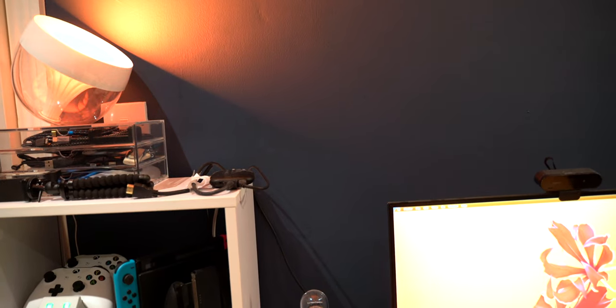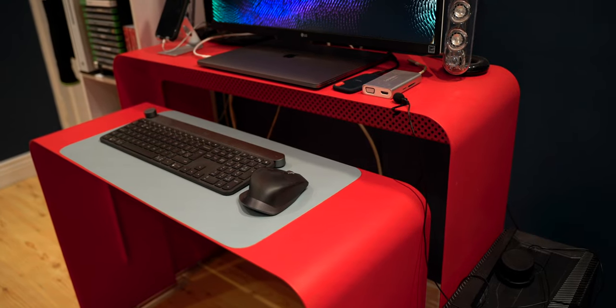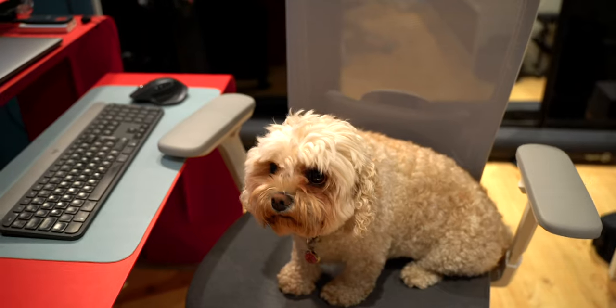I also spotted my AirPods — I've had those for about two years now and the battery has seriously degraded. The Philips Hue light sits on top of a little acrylic drawer that has cables and small accessories for quick access. What I really like about the setup overall is that it's compact when it needs to be — I can push the desk and chair in and it becomes a really small shell, but when I need everything I can pull it out and have the full spread.